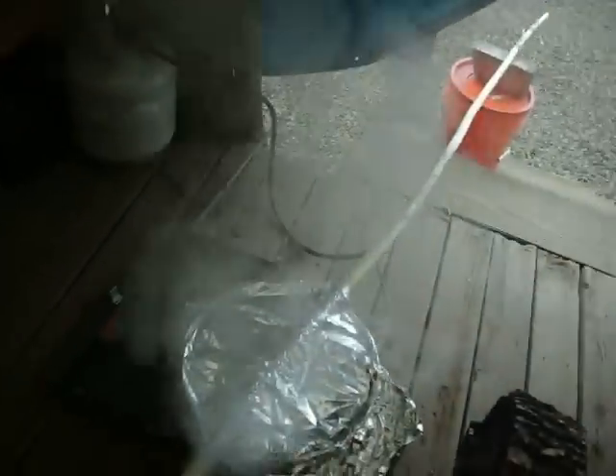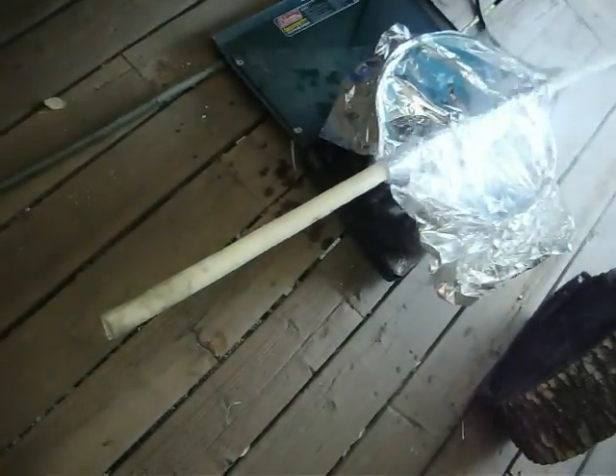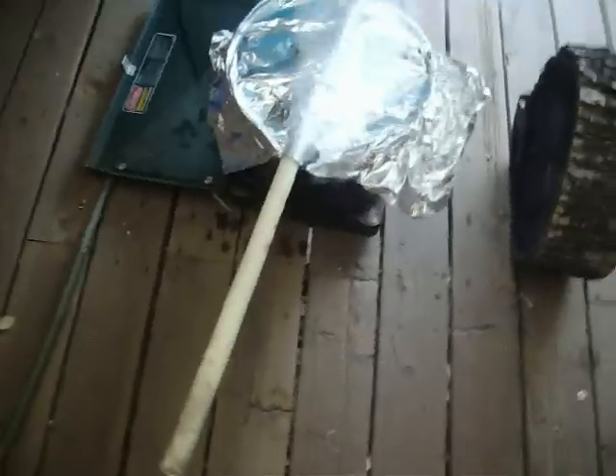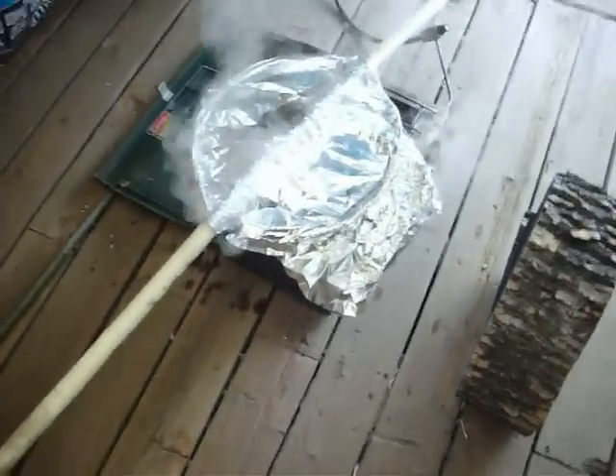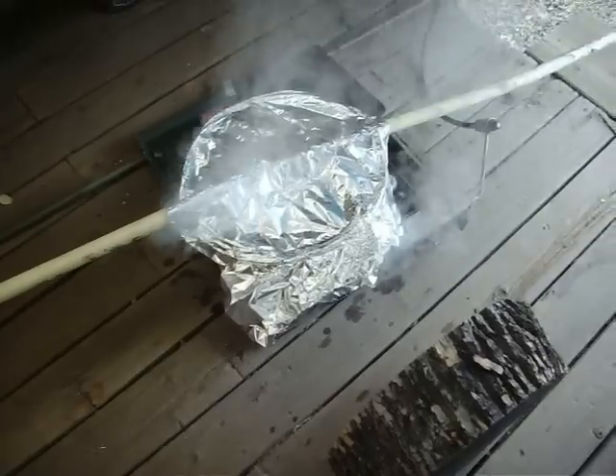So I decided to try some steam. And so far I've done one bend here at the end. Ten minutes of steaming — probably an inch, inch and a half piece of willow — bent like a wet noodle. It seems to be working really well. I'll throw up a video of it once it's done.